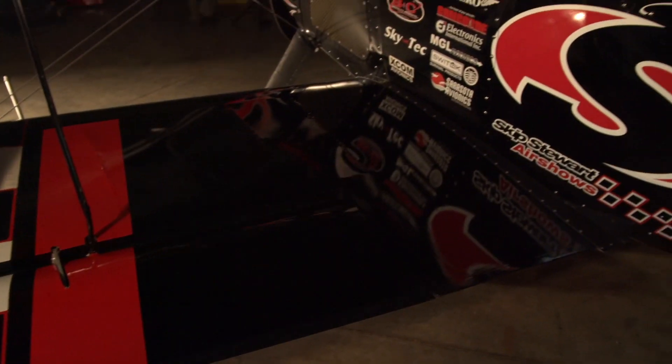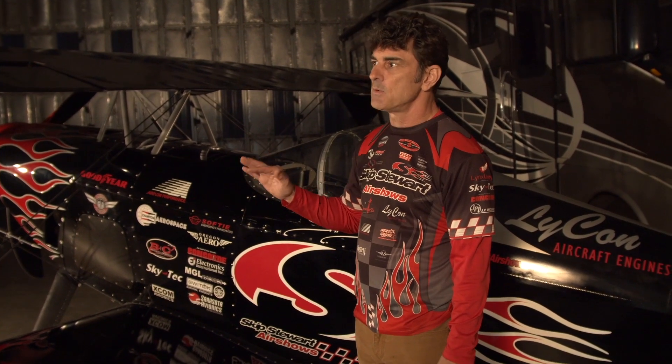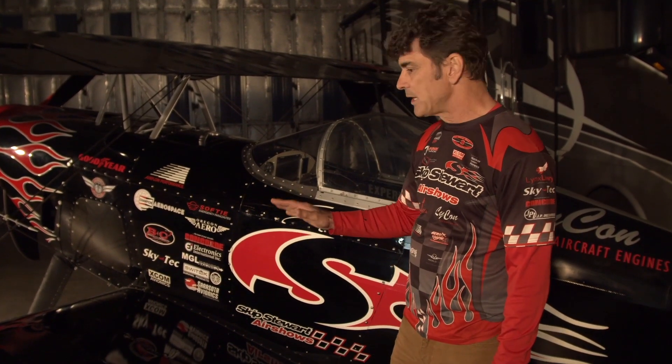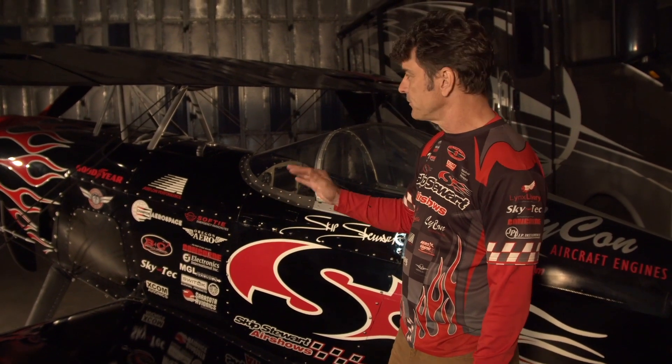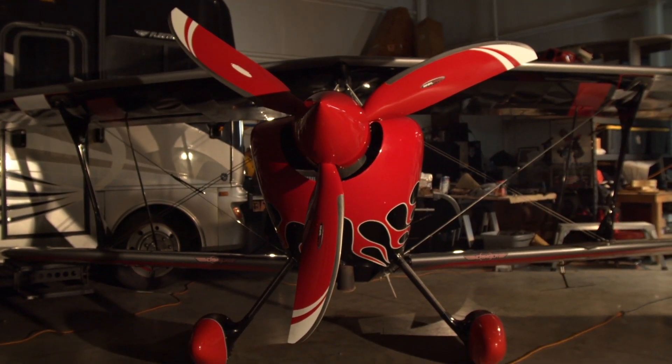This is P2, Prometheus 2. It's quite a bit different — it looks the same as P1, but it's actually quite a bit different. The wings and the tail are the primary differences. The fuselage is almost identical to P1. The Whirlwind propeller on this one is the latest model — it's kind of a scimitar shape. It's pretty awesome.